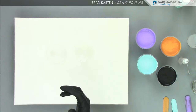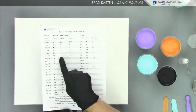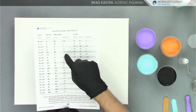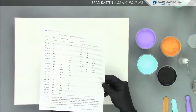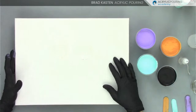Here's my Canvas Coverage Cheat Sheet 2.0 — for a 12 by 16, for a flip cup I use about seven and a half ounces; for a ring pour about six ounces; for a base coat about one and three-quarter ounces. I don't measure the base coat exactly — it's just a helpful reminder. I'm notorious for putting on way too much base coat and scraping it off, so I'm trying to get better about that.